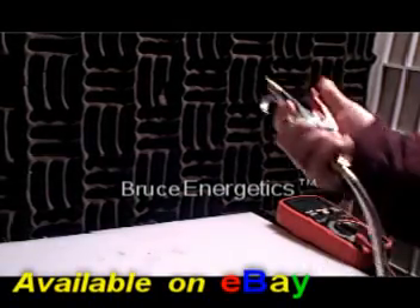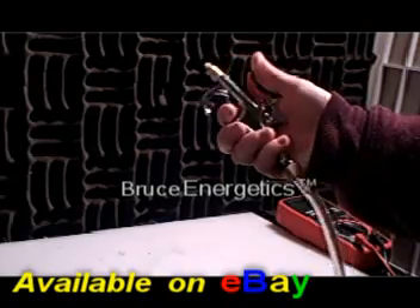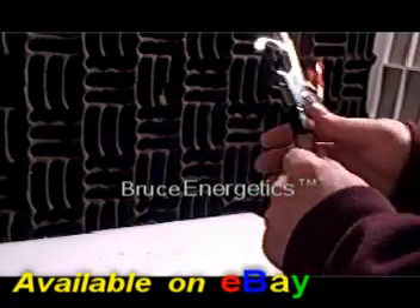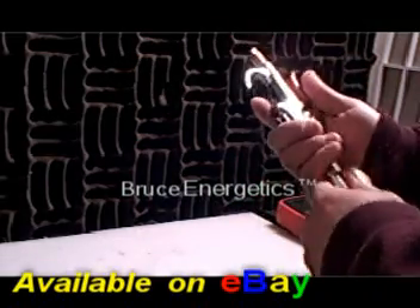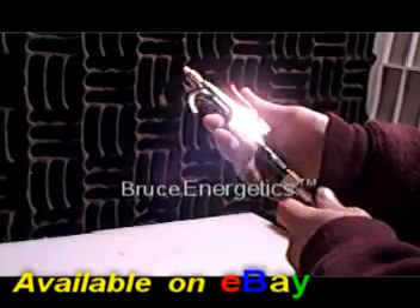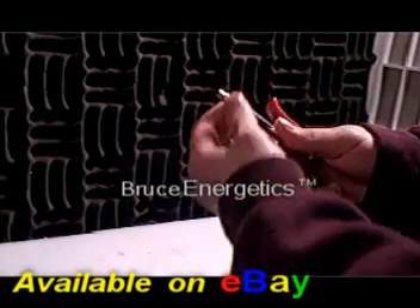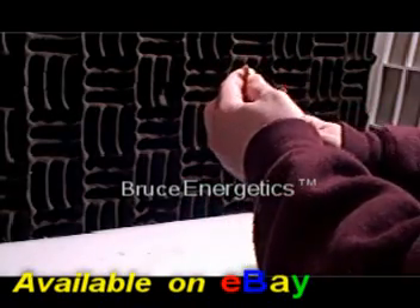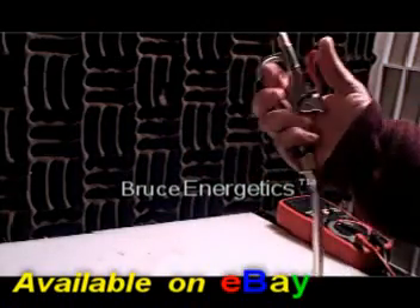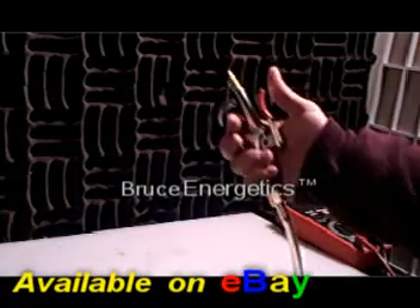Bruce Energetics here. We got a new product up for sale on eBay: the H-Flow Browns Gas Torch. It's a medium to small size torch. Basically, we took a blowgun for a compressor and added one of our flashback arresters to it, and we made a custom tip — a .025 feeder tip for a welder. Not really its intended purpose, but it works great for this torch.